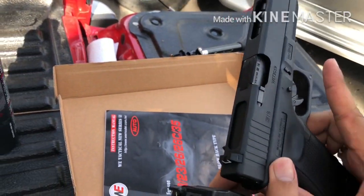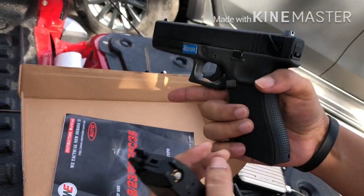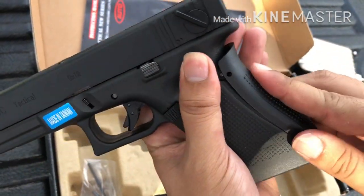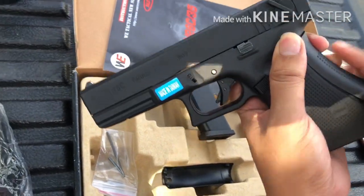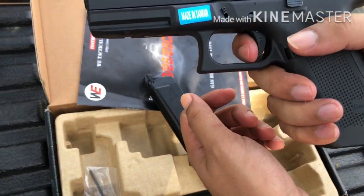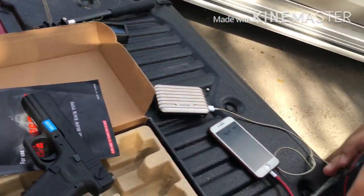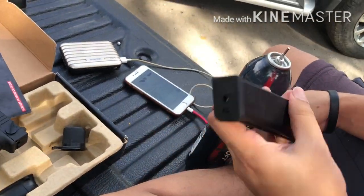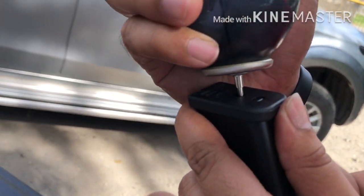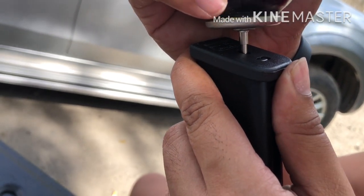Test fire natin ito guys. WeTactical — yan yung mga serial numbers niya. So subukan natin. Ilagay muna natin yung grip cover para mas maganda yung grip natin. Lagyan muna natin ng gas. Kailangan sa paglagay ng gas, dapat straight lang, dahil masyadong sensitive yung pin sa magazine natin — yan yung madalas na nasisira.